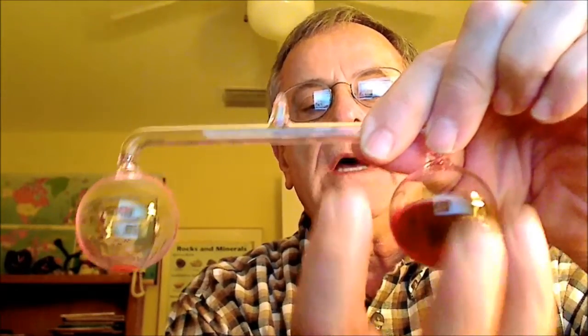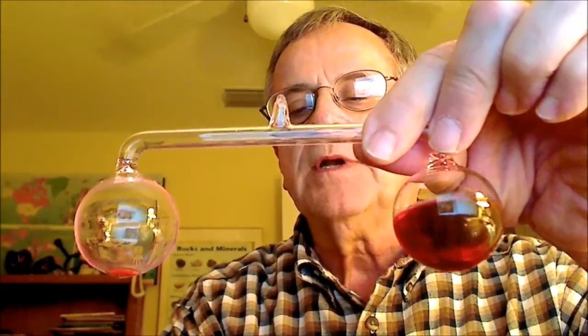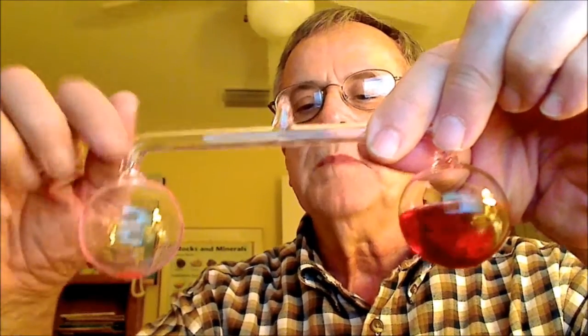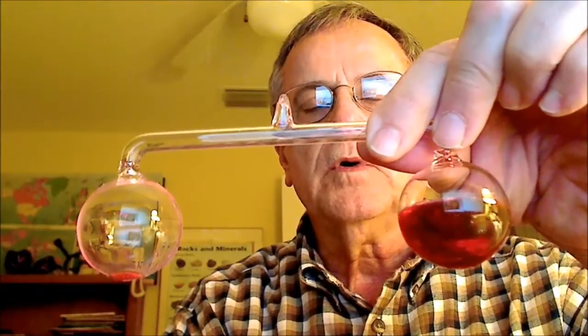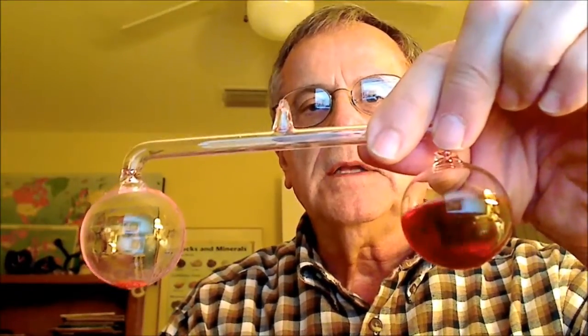I'm going to put hot water on one side and cold water on the other. I'm actually using a saturated salt solution for the cold water — it comes out of a freezer — and warm water I warmed up in a microwave. Be careful. Here goes the demonstration. It takes a while, so I'll speed it up so that you can see.